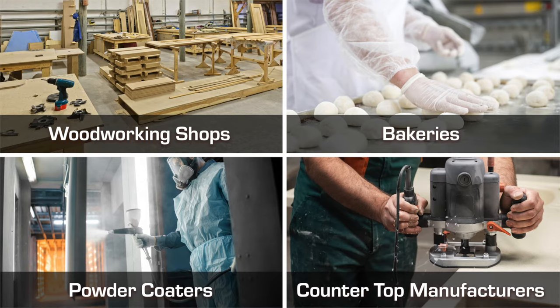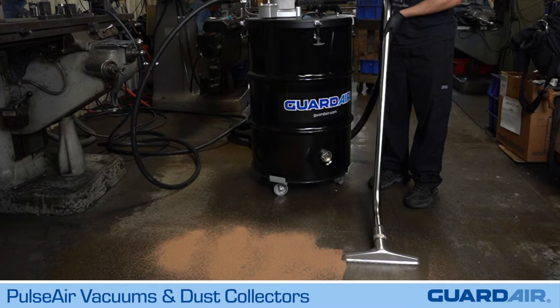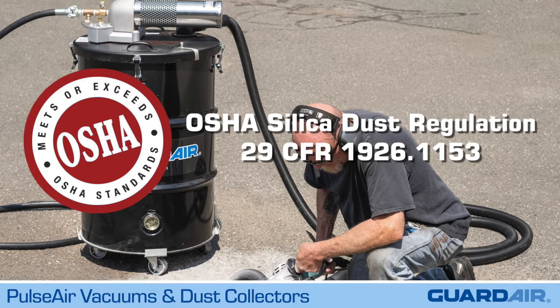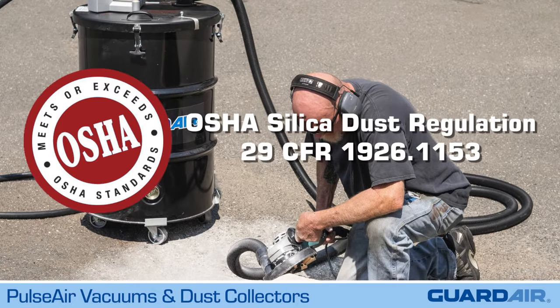PulseAir technology is ideal wherever fine dust and debris cause vacuum filters to clog, which makes PulseAir vacuums perfect for general cleanup. For source capture power tools, PulseAir dust extractors are ideal and provide compliance with the OSHA silica dust regulation.